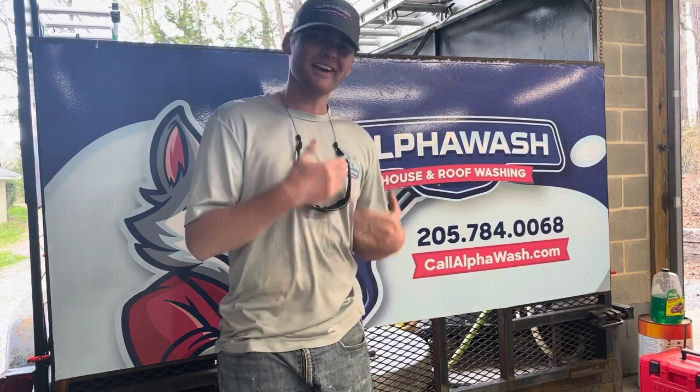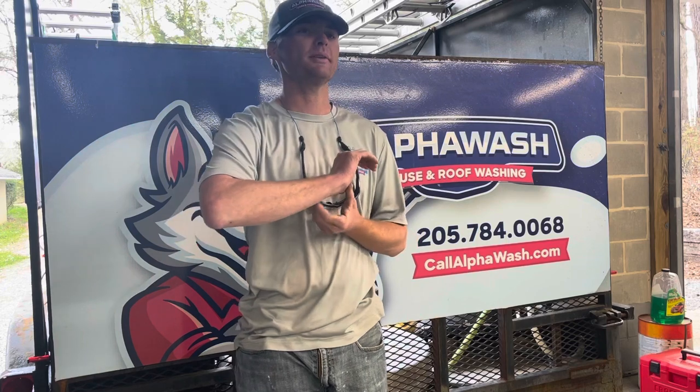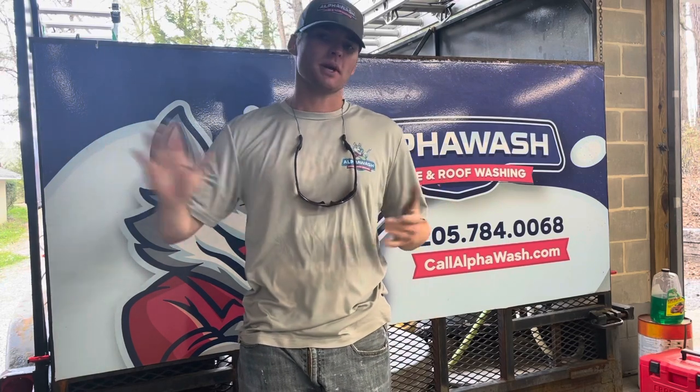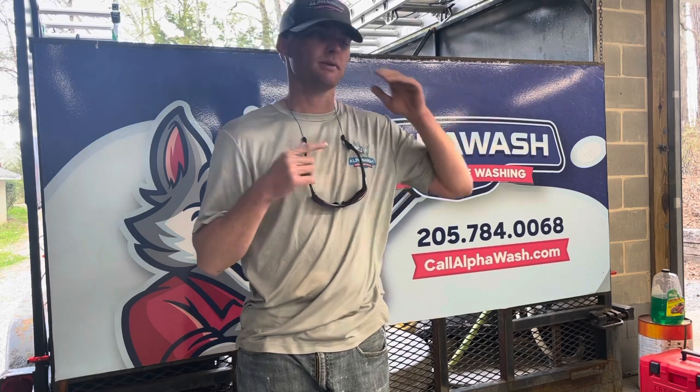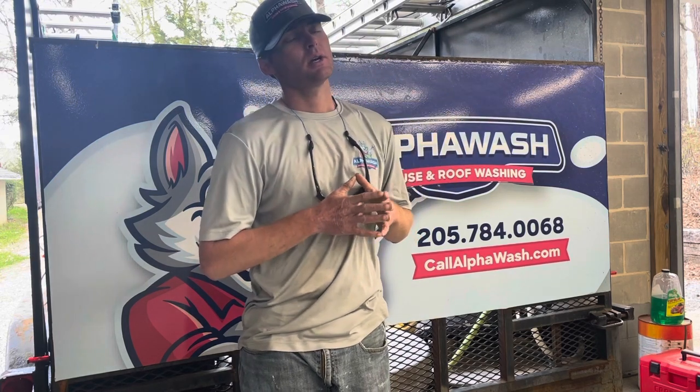I want to tell you today about the vehicle that we've decided to go with as we scale this company. We want to keep the vehicles matching, and what we've decided to go with is a van. The reason we decided to go with a van is that it can hold a lot of weight, we've got a lot of area on the side to put our branding — a lot of real estate, as I like to call it — so we're getting our brand reps in as far as our local community goes. The other reason we chose a van is because they're significantly cheaper than a truck and they can hold the same amount of weight.